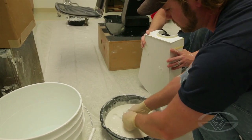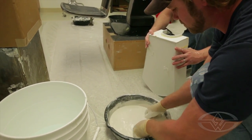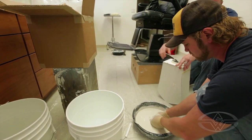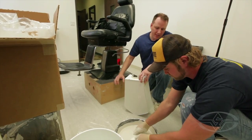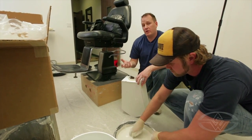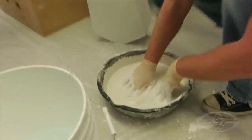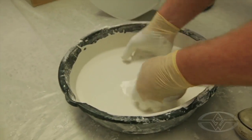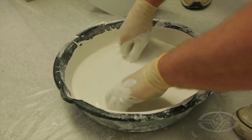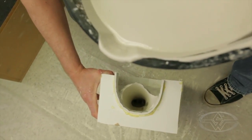The important thing when mixing your plaster is you don't want any lumps — you really want it nice, smooth, and creamy. The more and longer you mix, the quicker it's going to set up, so keep that in mind. Plaster goes through several stages as it sets up. Right now that's a pretty good consistency for getting all the detail — you don't want it too thick or too thin.